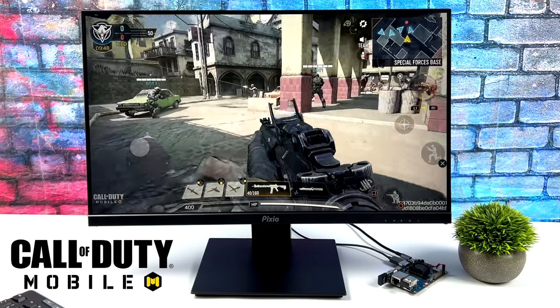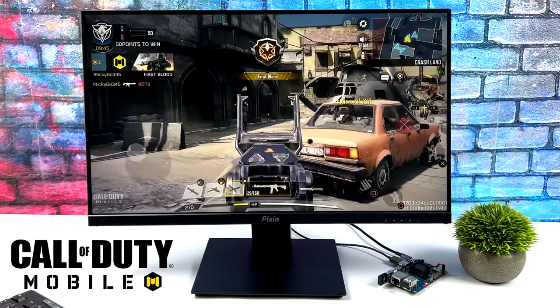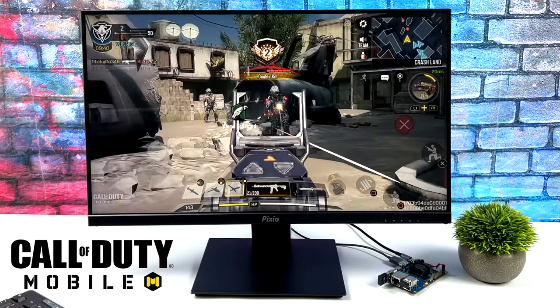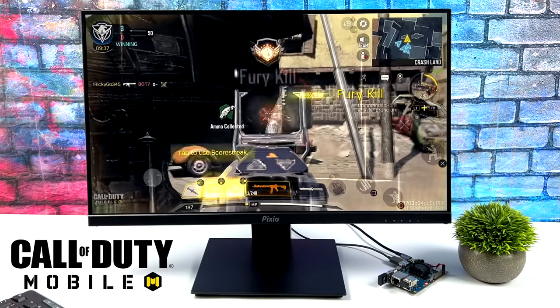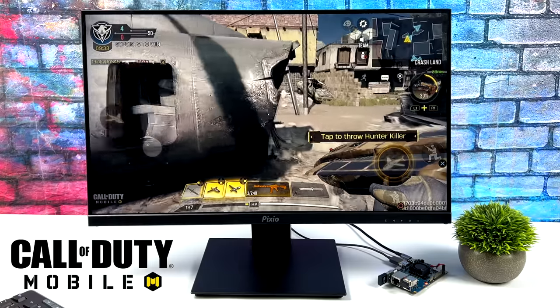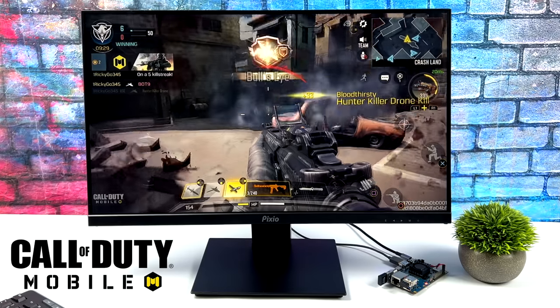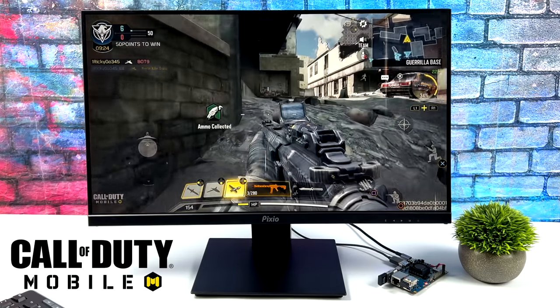Next I wanted to test some native Android gaming. Here's Call of Duty Mobile — I'm using an Xbox controller with a Bluetooth adapter plugged into one of the USB ports. This game performs great. We're at medium settings with the frame rate set to 60, and this is fully playable. The RK3588 paired with the G610 GPU does a great job with native Android gaming. I also tested Asphalt 9 and Minecraft — those are other games that are going to run great.